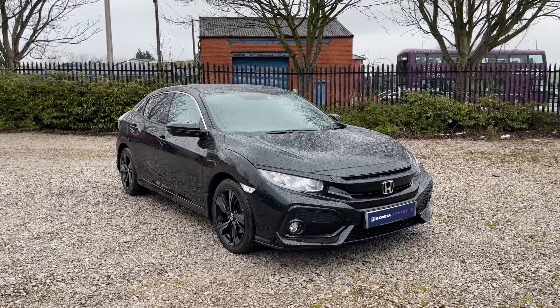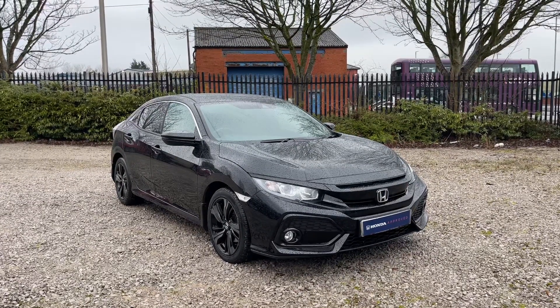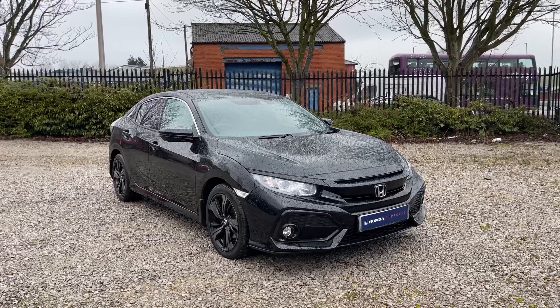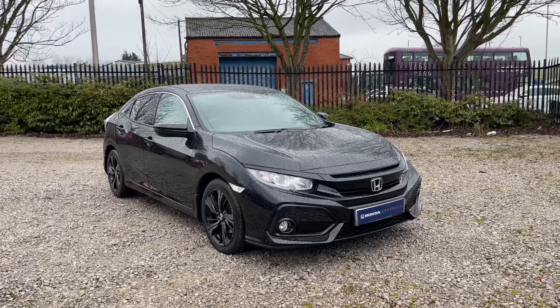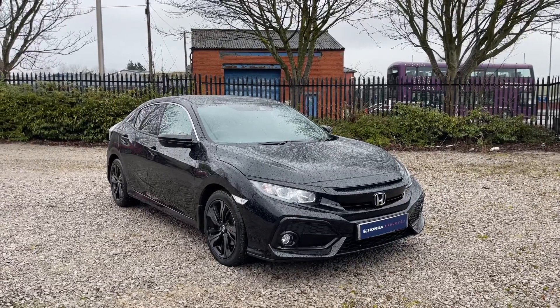I hope you found this brief tour informative. If you'd like further information on this vehicle or would like to enquire, please do not hesitate to get in contact with us at Swansway Honda Bolton on 01204 827 906. Thank you and have a good day.